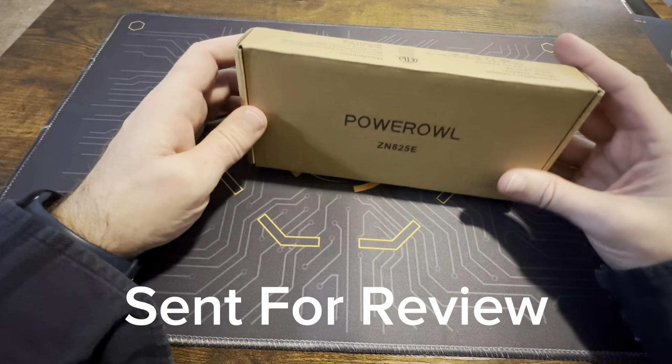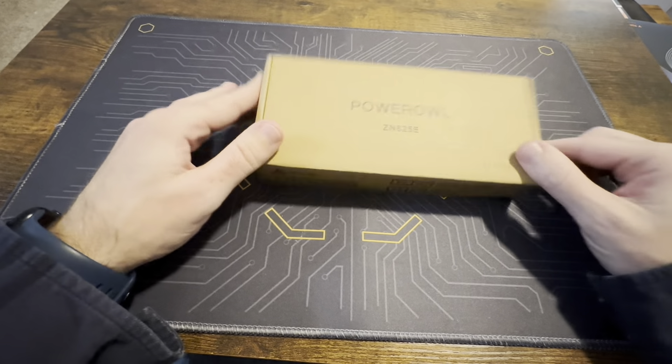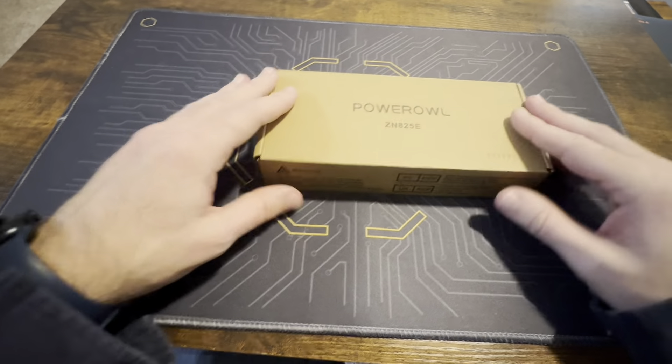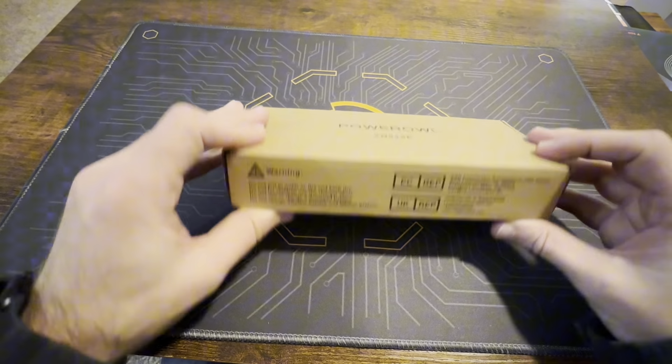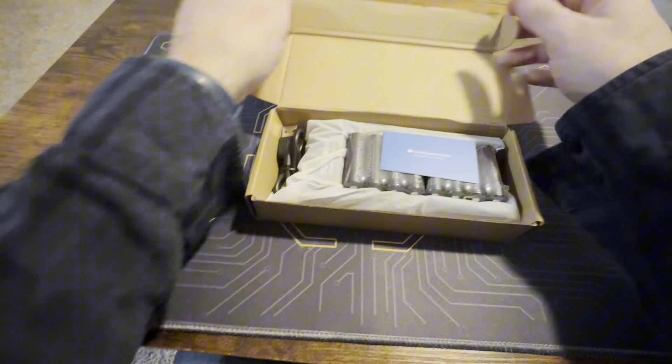I got these Power All batteries here — these are the double-A rechargeable versions. They were sent to me for testing and review, so let's get these unboxed and see what comes in the box.